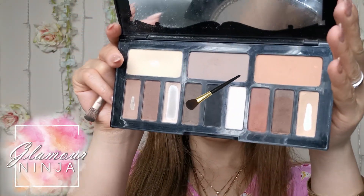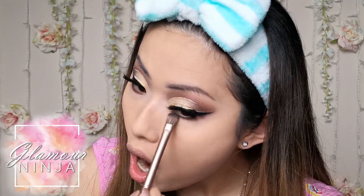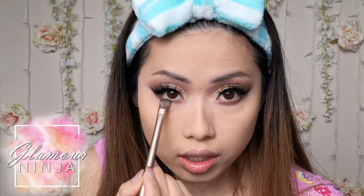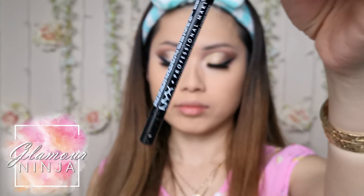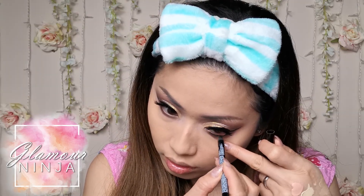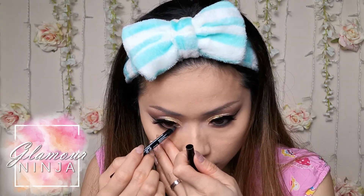Back onto the palette, I am going to smoke out the outer corner of my bottom lash line using the brown eyeshadow. Using the same black pencil eyeliner, color in your bottom waterline. After that, use a fluffy brush to blend it out.